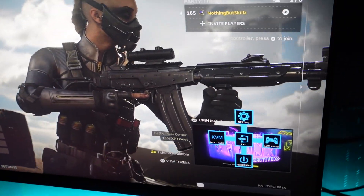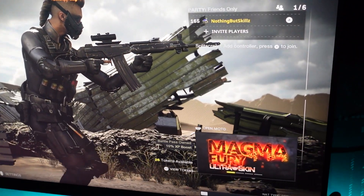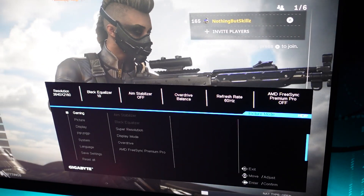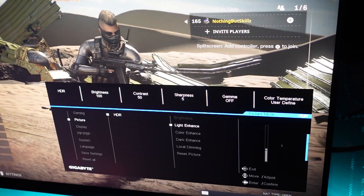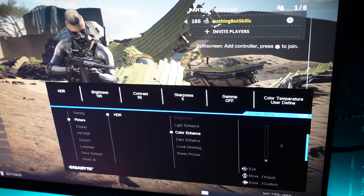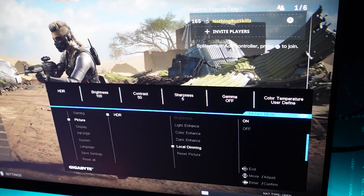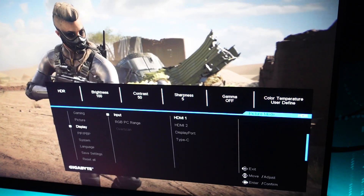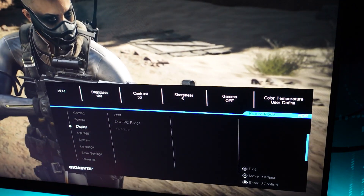Right out of the box I really recommend making some settings changes. There's a button on the back — just hit it, tab up, and it will open the settings. You'll see it says refresh rate of 60, and we'll show you how to change that. Go down to the picture tab, over to HDR, and for light enhance adjust it to one. Go down to color enhance and make sure it's at zero. Go to dark enhance and turn that on, then turn on local dimming too. Your brightness should be at 100 — make sure you turn that all the way up. Those are pretty much all the settings you need to change.